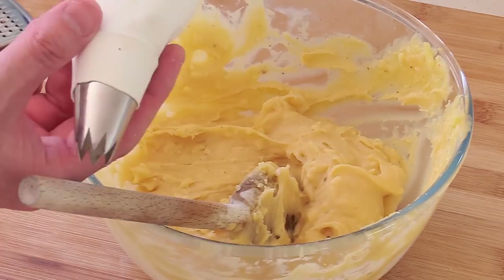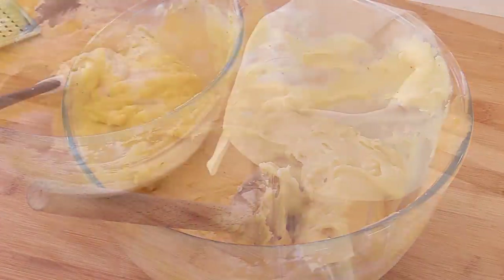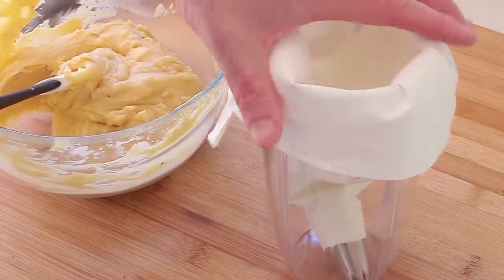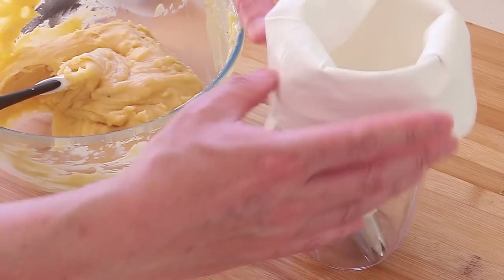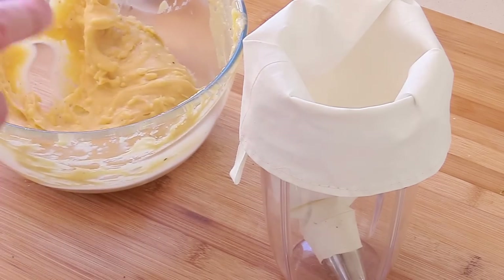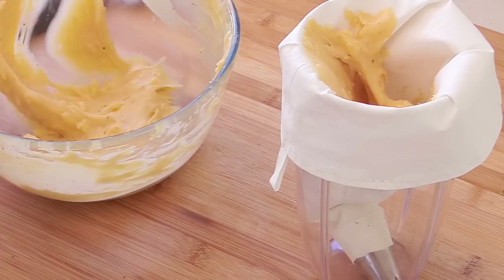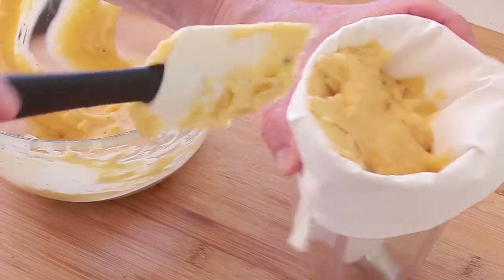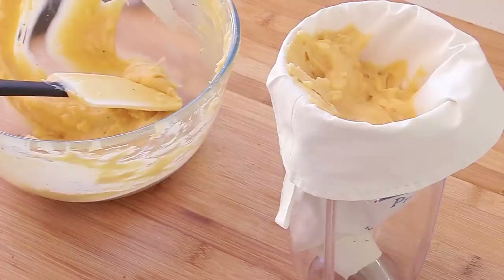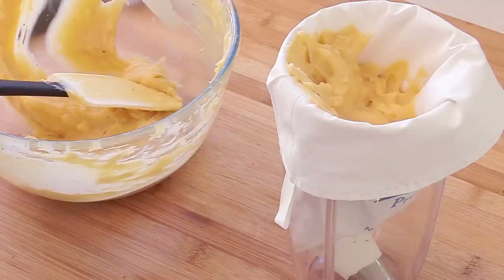I'm putting everything into a piping bag with a star tip — that makes things even easier. To fill the bag, use a simple plastic container, fold the sides of the bag over it, and use a rubber spatula to put the dough straight in. If you want to practice first, just put a little dough in, pipe a few puffs on the cookie sheet to see how you go. If it fails, take it out, put the dough back in, and repeat. You can play around with the pastry — it's pretty solid.